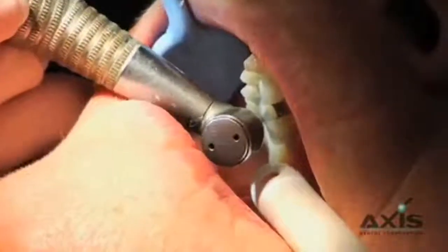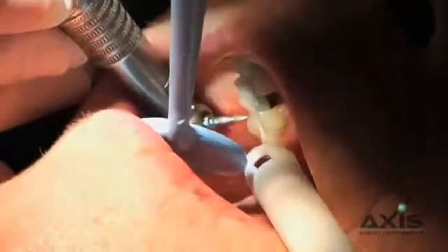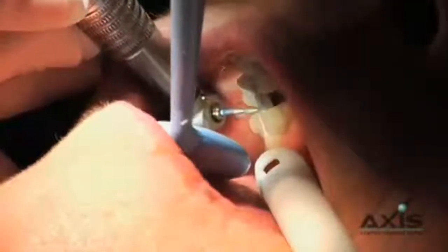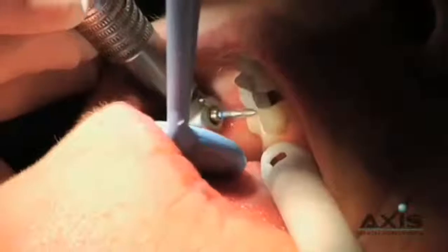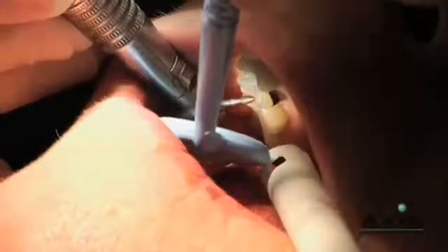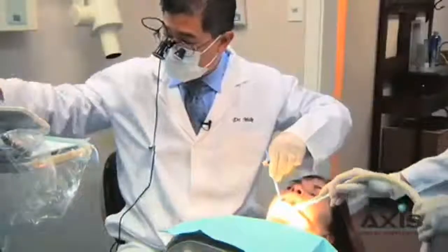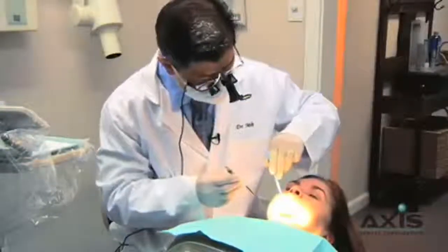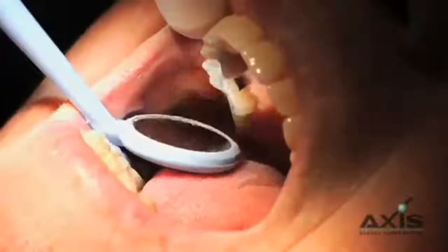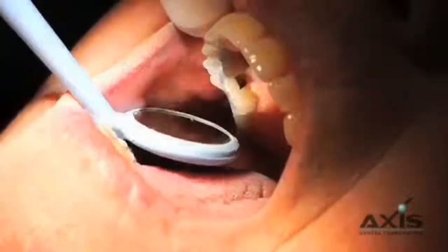Same thing — just circular motions, gentle pressure, lots of water. These Zurcut diamonds do a great job; they're just so gentle on the porcelain. These are intricate restorations and the diamond is being very gentle, not generating a lot of heat or micro-fractures. So you can see we have different types of marks now, looking fairly even going down the central groove and fossa of the restorations.